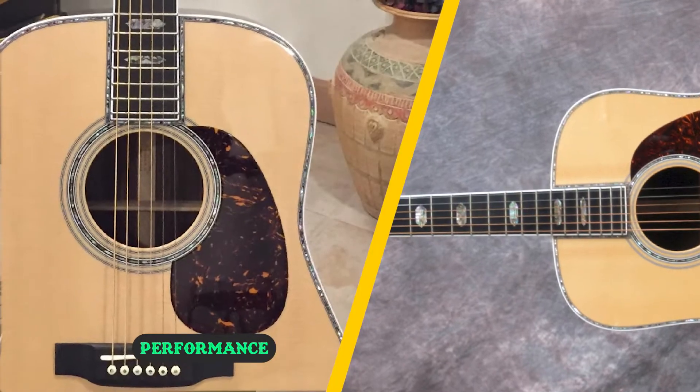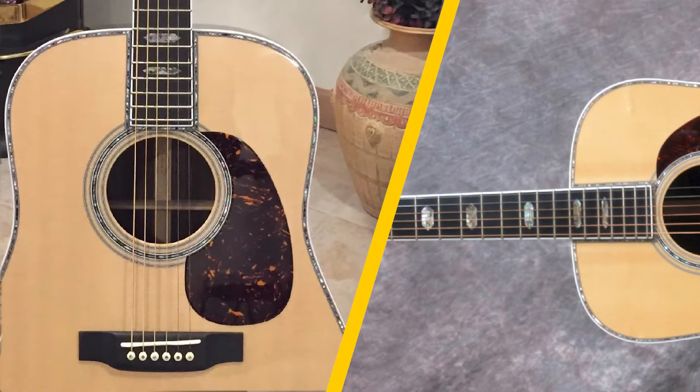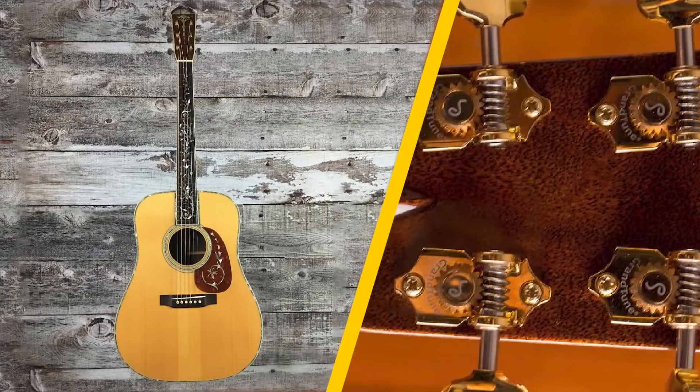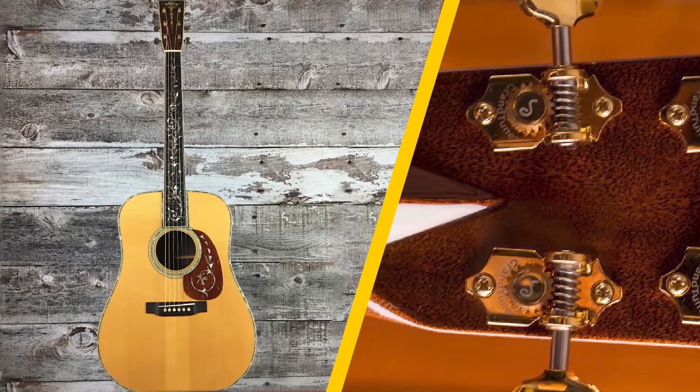The D45 is bound to deliver the best performance no matter whose hands it is in. The modern editions featuring a slimmer tapered neck and scalloped X-bracing have been quite remarkable in winning it over other models on the grounds of performance.